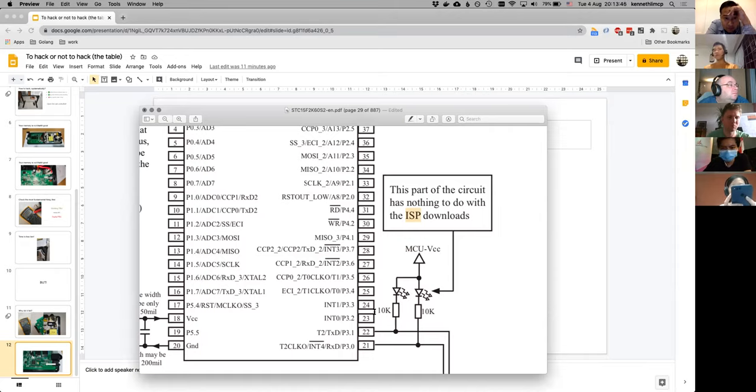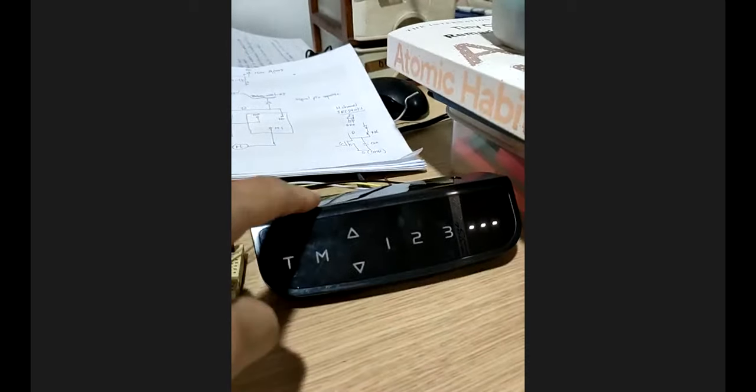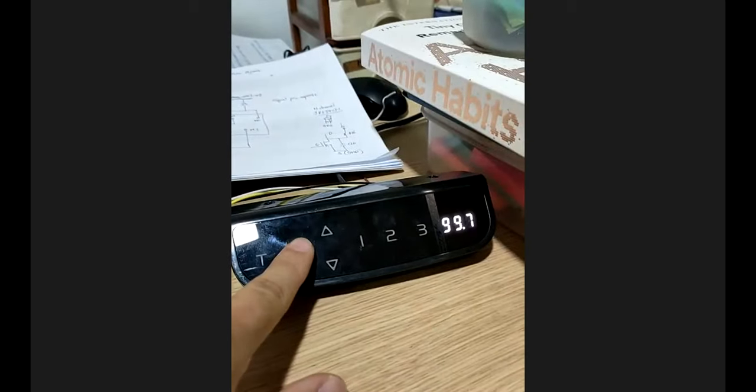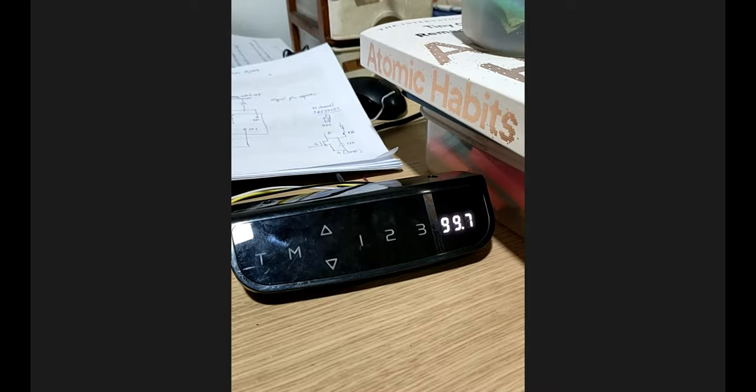Let me show you the demo I have — I'm going to switch to another camera. Okay, so you can see over here: it came with two sets of controllers, so I decided to hack one of them. I hooked it up to the main controller, then to an FTDI UART adapter, and then to my PC. Let me share my screen.